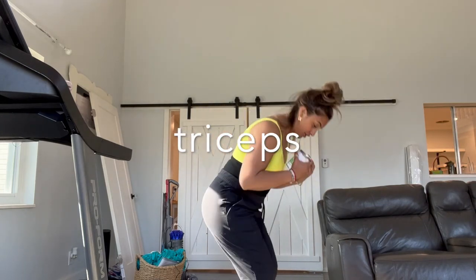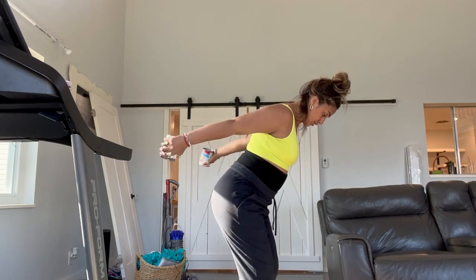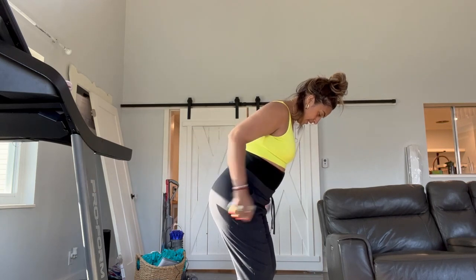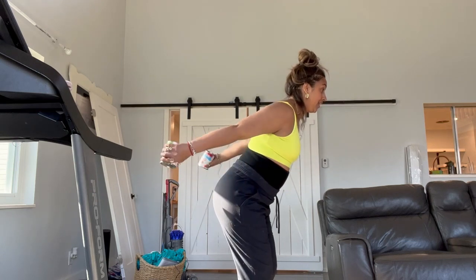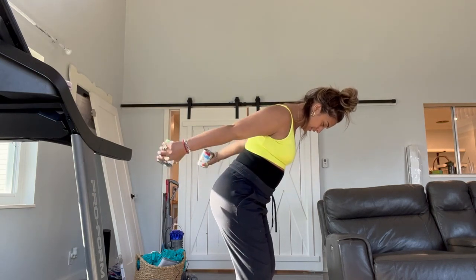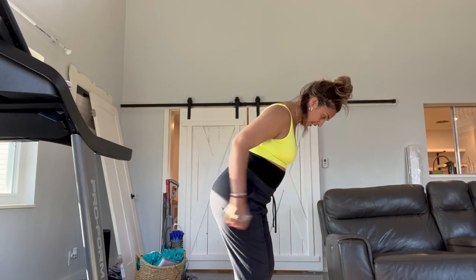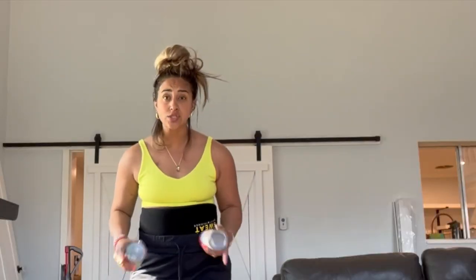So here we go — we're going to do some triceps. You're going to take it down, bend a little bit, and take it back. Straight back. Keep that back straight. One, two, three, four, five, six, seven, eight, nine, ten, eleven, twelve, thirteen, fourteen, fifteen, sixteen, seventeen, eighteen, nineteen, twenty. Good job! You're awesome. See, I got this!